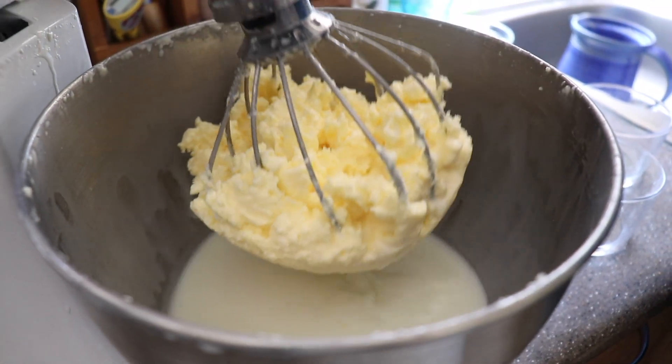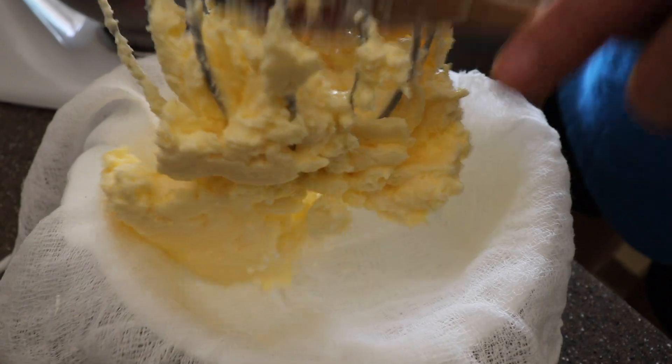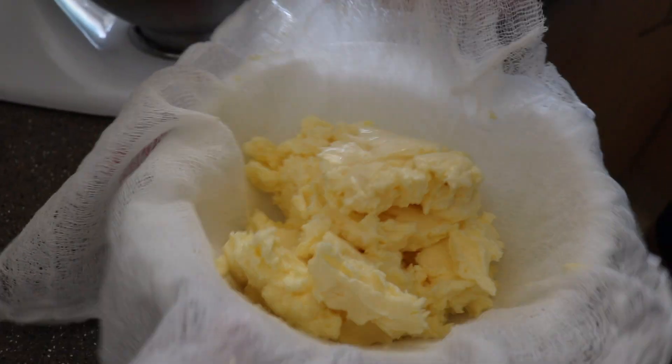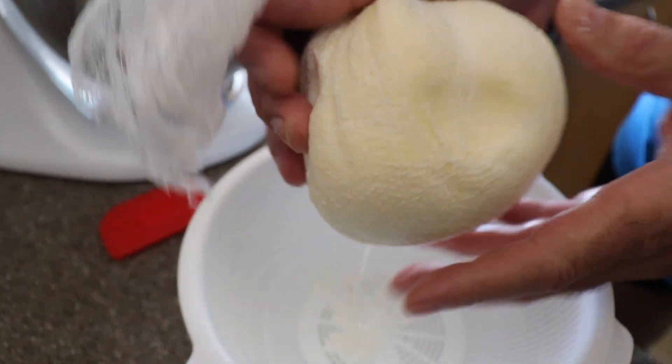We open and all your butter is here. We will take out the butter and put it in the cheesecloth. Now with your butter inside the cheesecloth, you close it and press — take out the maximum of the liquid.